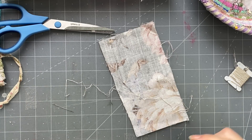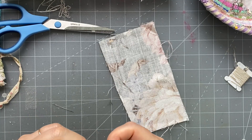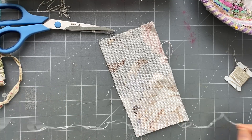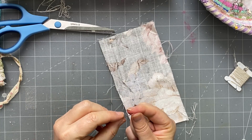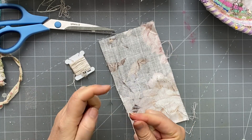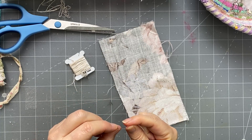I'm using three strands. I quite like using three strands because you fill it up quicker - you could even use six if you wanted it to be really thick. The color I'm using is DMC 3866, so it's like a pearly white - it's not a pure white.